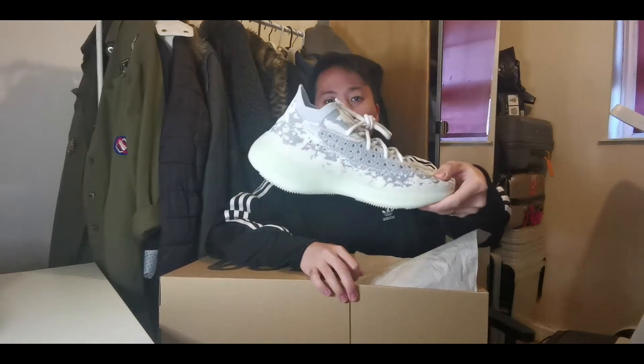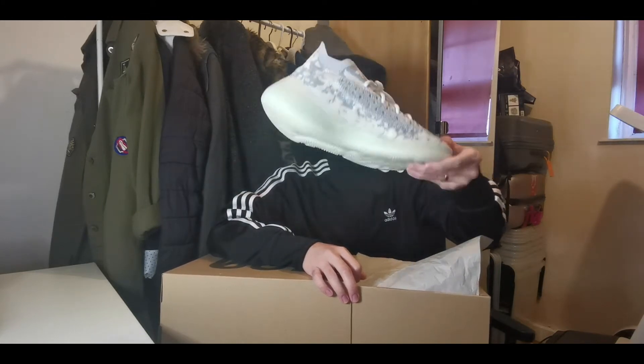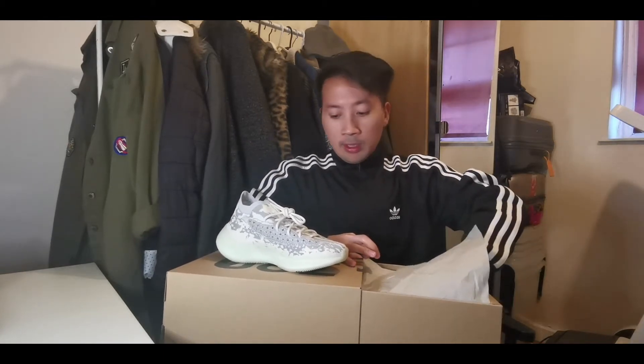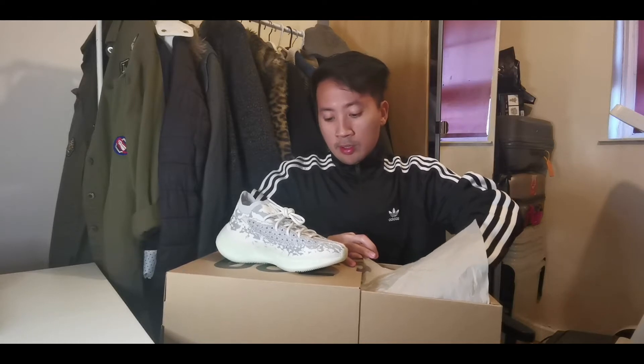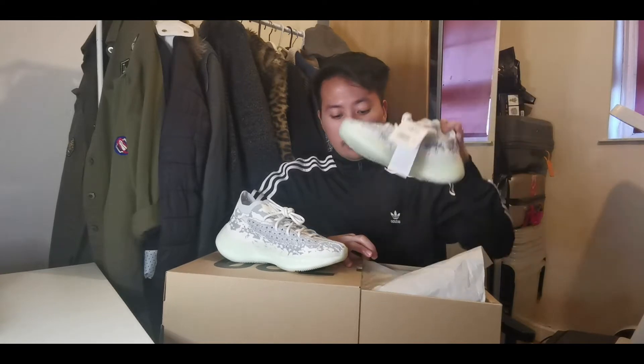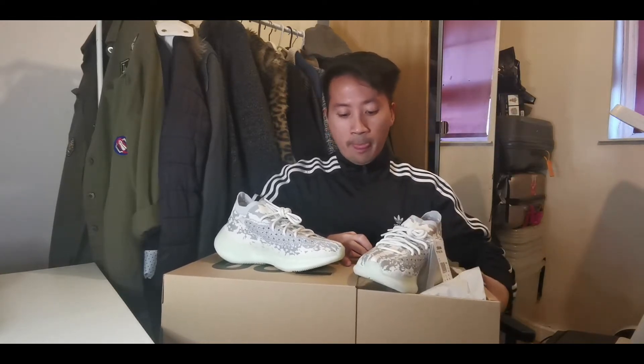Let's grab one pair and show you guys what's good about this new Yeezy. As you can tell from the camera, it has some reflective 3M from the translucent stripe.